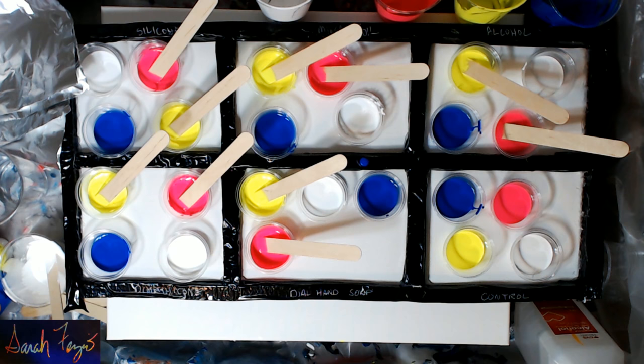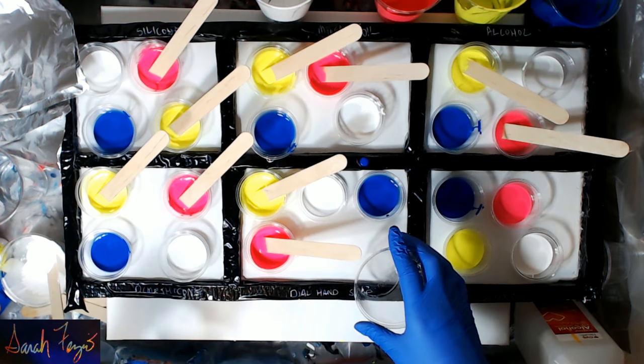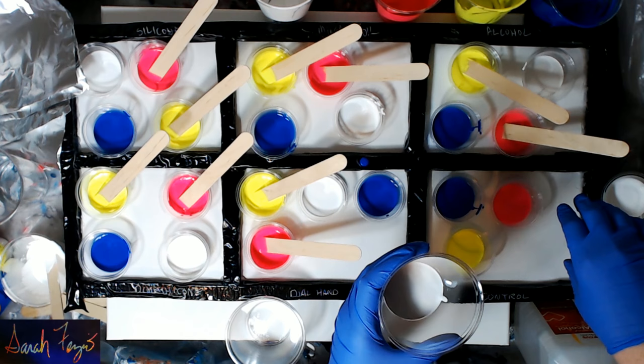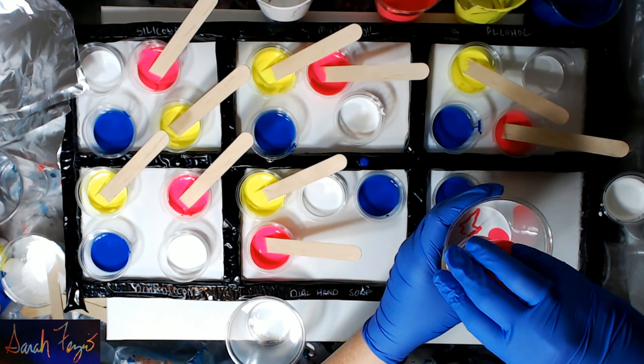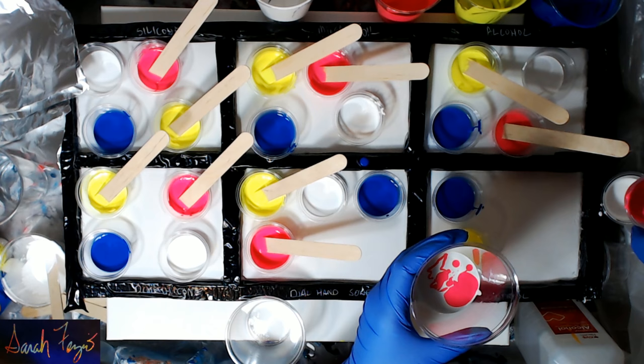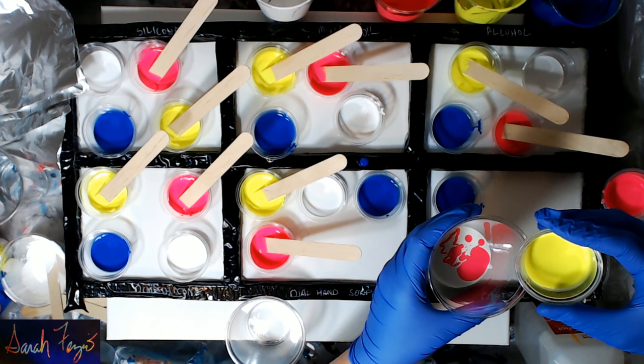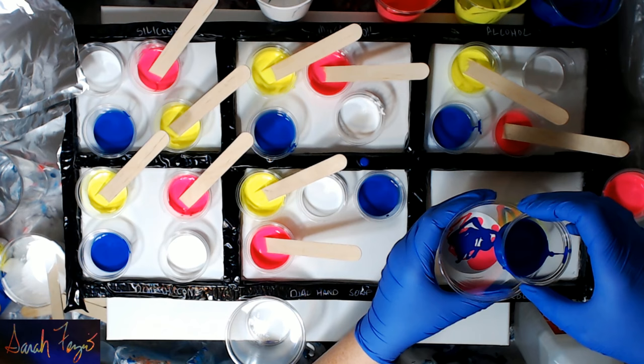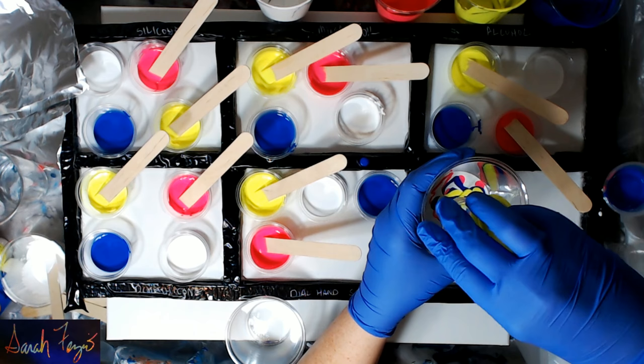I set those aside, let me grab them. We'll start with the control — we're going to put white in the bottom, set it to the side, then put pink, then blue, pink, blue, and then yellow.